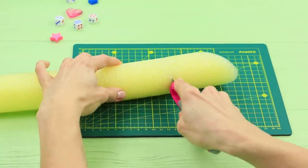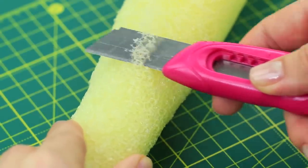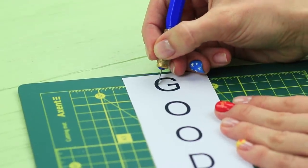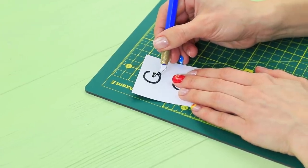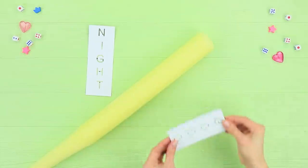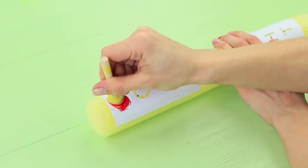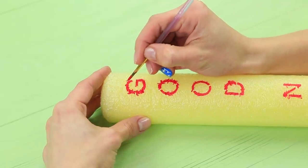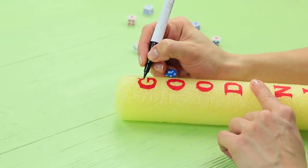Cut a pool noodle to be the shape of a baseball bat. Print out the iconic Good Night label and cut out the letters. Make a stencil, cut the words apart, and tape them to the bat. Color the text with red acrylic paint. Remove the template and fix the text with a brush.